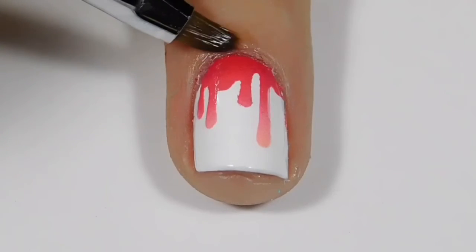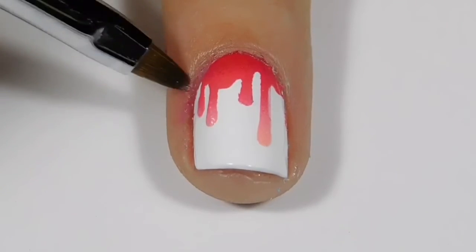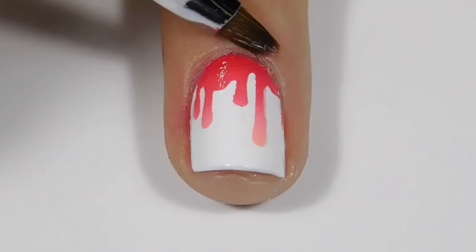I am going to take my clean-up brush, again from Twinkle T, and I'm just going to clean up around my nail.